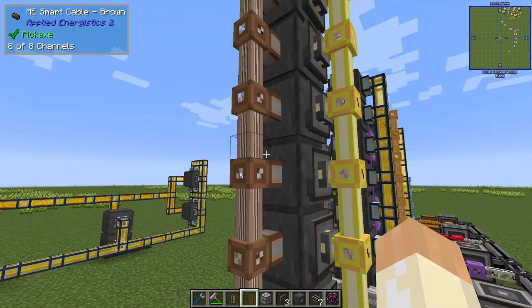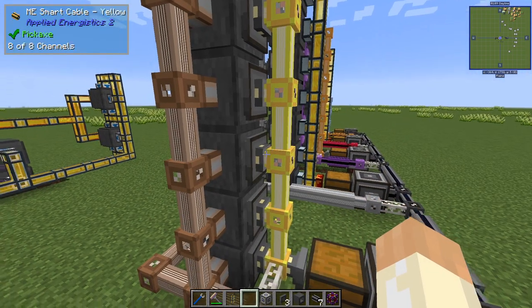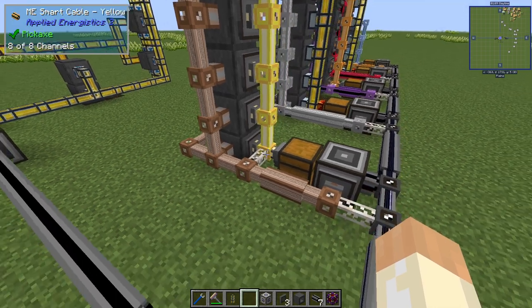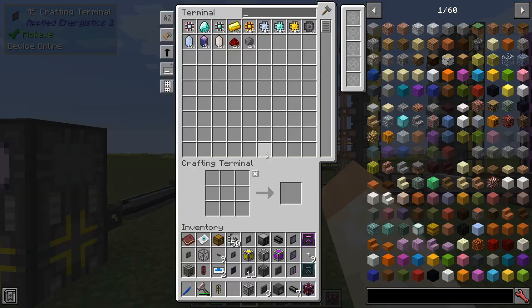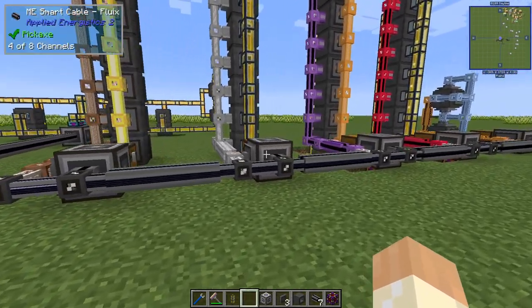So we can manage without an extra controller for these networks, and performance-wise that should be sufficient. You can just put acceleration cards in these if you're not happy but it should be enough. One important detail is that they are going back to the main network - they will end up here. Okay let's remove those and move on.